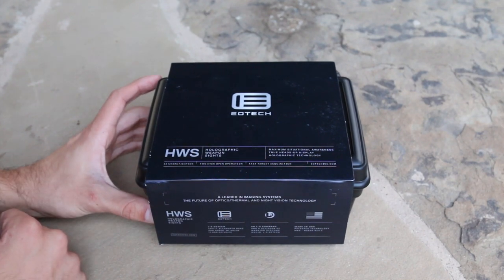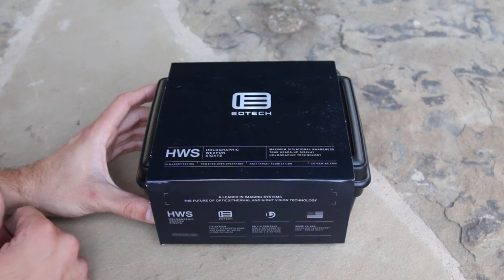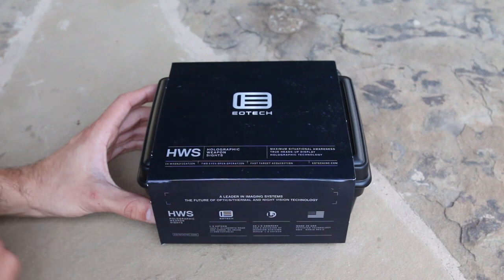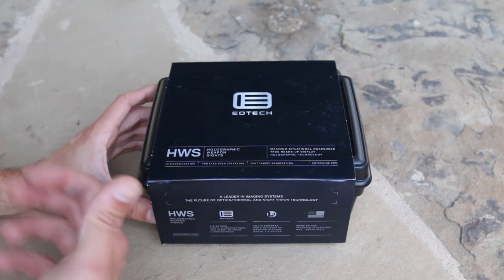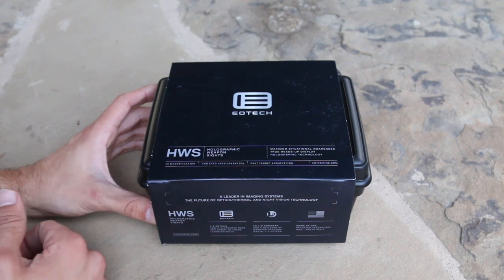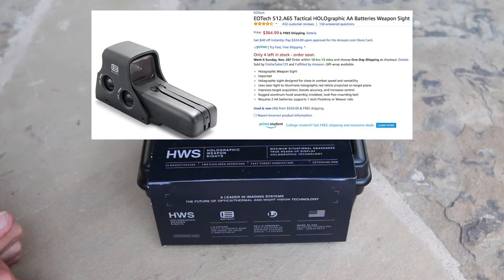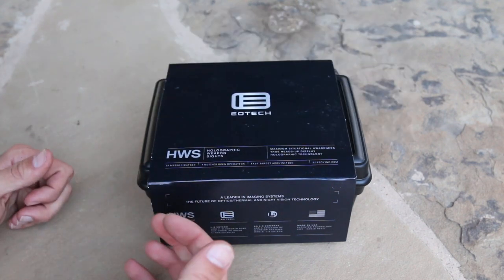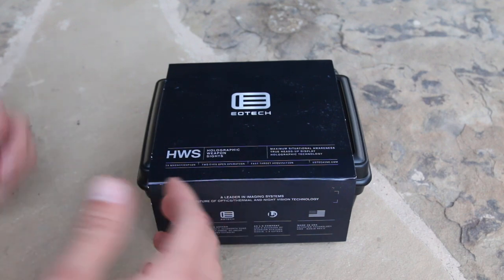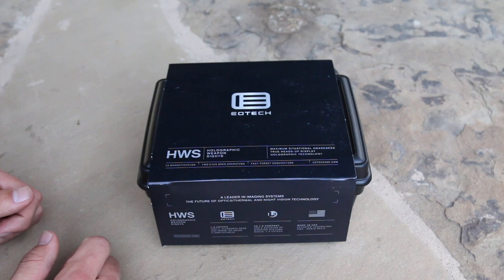Starting with the EOTech — price. MSRP is about $459, but that's straight MSRP. You could probably pick it up from a retailer for $400 to $450, or online. I actually got this one on Amazon for only $359 with free shipping. If I find it on Amazon again I'll put the link in the description, because deals vary — sometimes it's $400 with a $75 rebate, so whatever best deal I can find I'll put in the description.